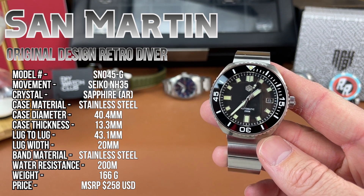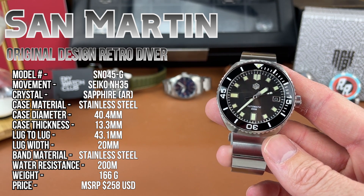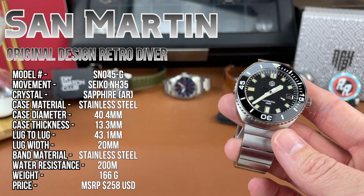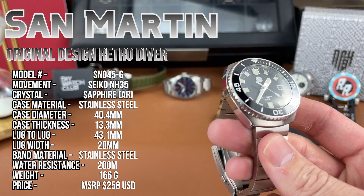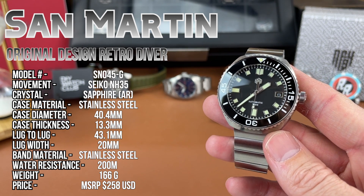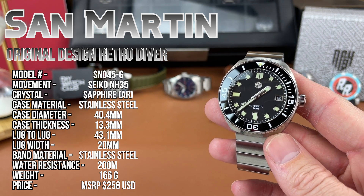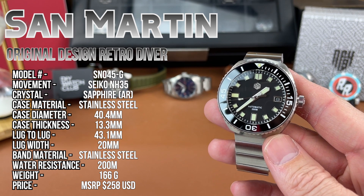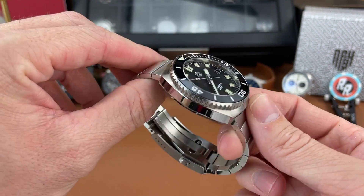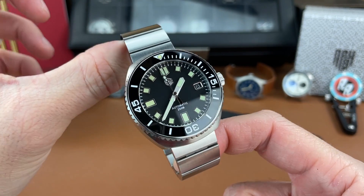The model number is there on the screen. The movement being used is the well-known Seiko NH35. The crystal is a sapphire crystal with AR coating. Case material is stainless steel. Case diameter is 40.4 millimeters, case thickness is 13.3 millimeters, lug-to-lug distance is 43.1 millimeters, and the lug width is 20 millimeters. Band material is also stainless steel. Water resistance is 200 meters. The weight with all the links provided is 166 grams, and the MSRP price is $258 US dollars from the San Martin AliExpress store. You can always find some discount codes for a little bit off, so check the links below if you're interested.